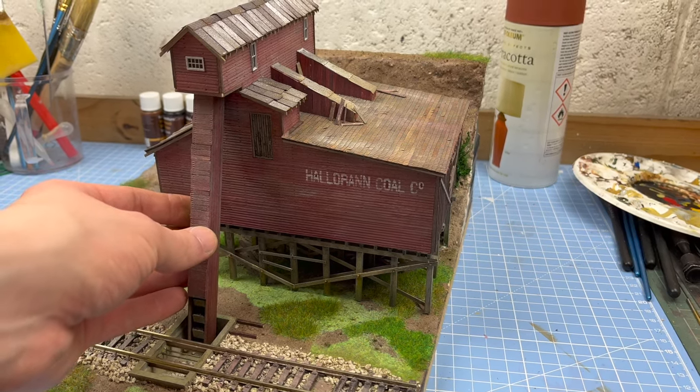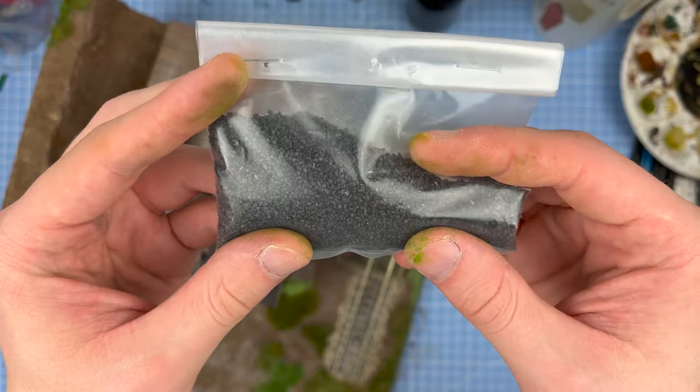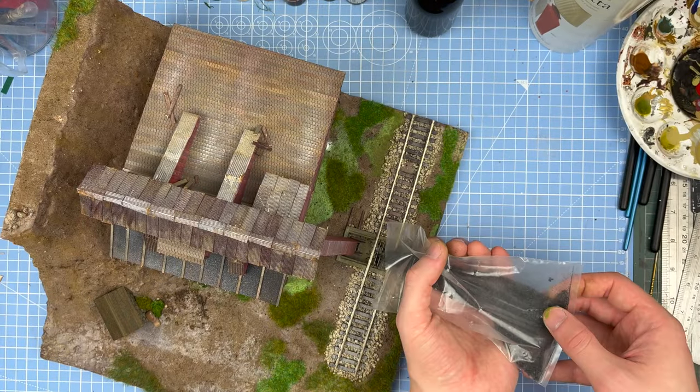Then I fit the coal chute in place and finally added some miniature coal. This actually wasn't in the kit, but luckily I had quite a lot left over from the previous Fine Scale Miniatures kit that I did.